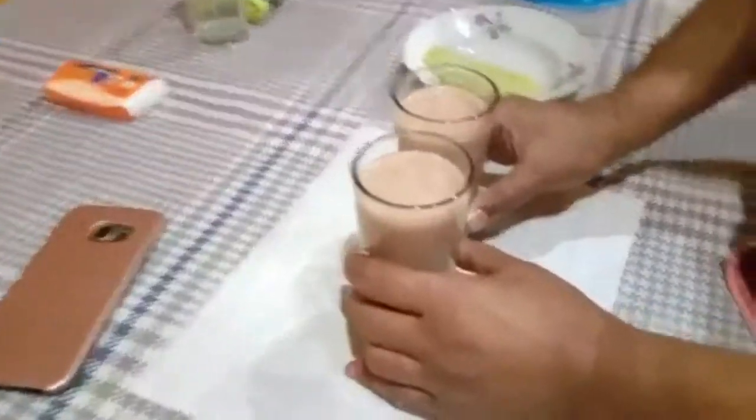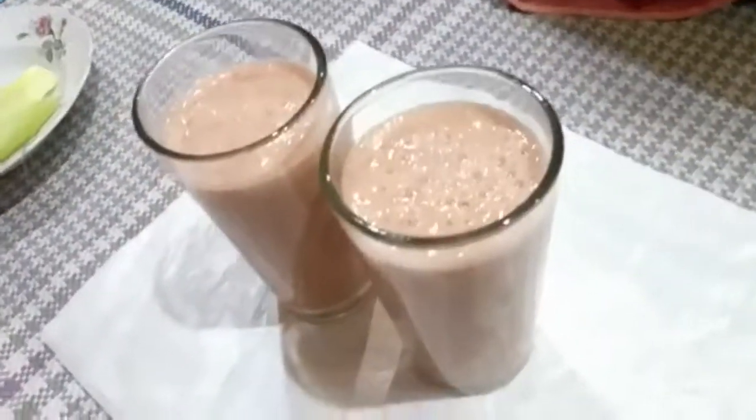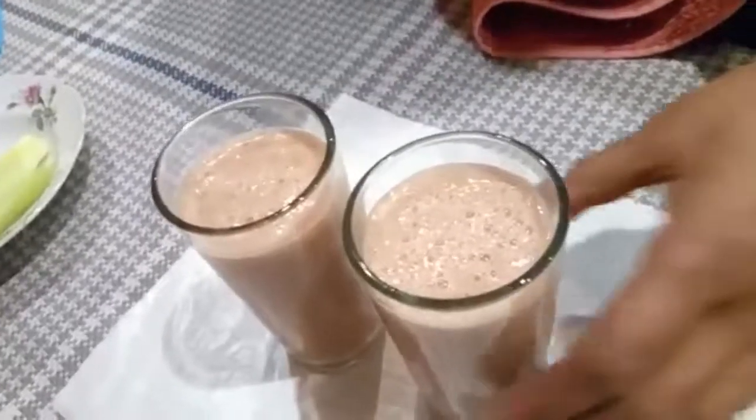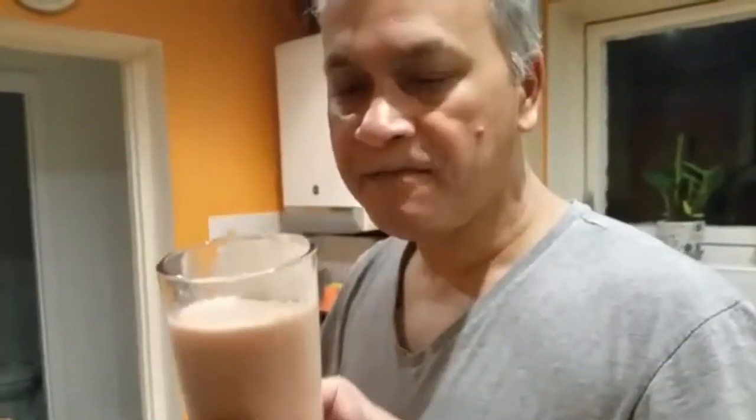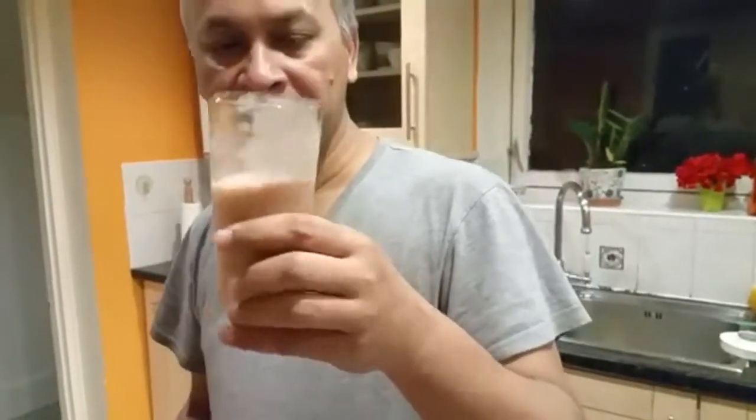Let's bring it over here and put it on the table so you can see. There we go. So easy and quick and all the rest of it. Let me have a little taste, see how it tastes. Gorgeous. Absolutely delicious. You should try making some of this — simple, effective, very healthy. You don't have to put any sugar in there, it's naturally a little sugary. Absolutely heavenly taste. Thank you so much for watching.